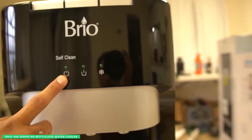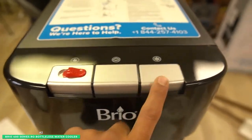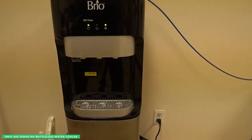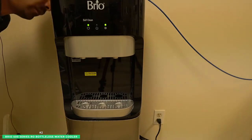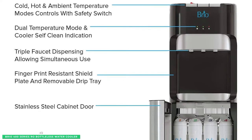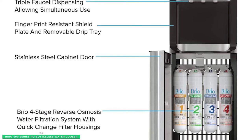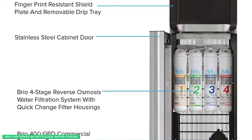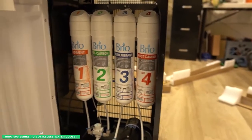The Brio 400 Series is designed for easy use. The control panel is simple to navigate and the water dispenser has a wide opening so it's easy to fill up your glass or water bottle. The removable drip tray also pops right out so you can give it a quick rinse whenever it needs it. With its tri-temp water dispenser, the Brio 400 Series has you covered whether you're looking for cold, hot, or room temperature water. And if your kids are at home, you'll appreciate the child safety lock that prevents little ones from using the hot water dispenser.